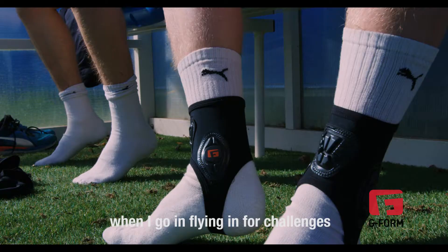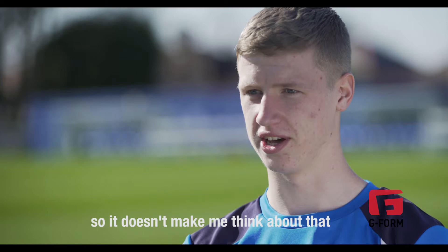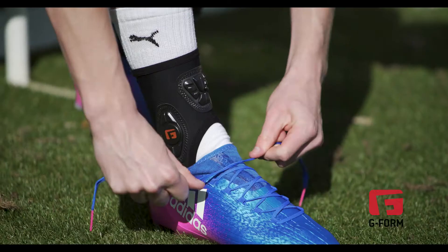In my kit I look for something that's sturdy that will protect me when I go flying in for challenges, but also something that's comfortable so it doesn't make me think about that when I can be thinking about the game.